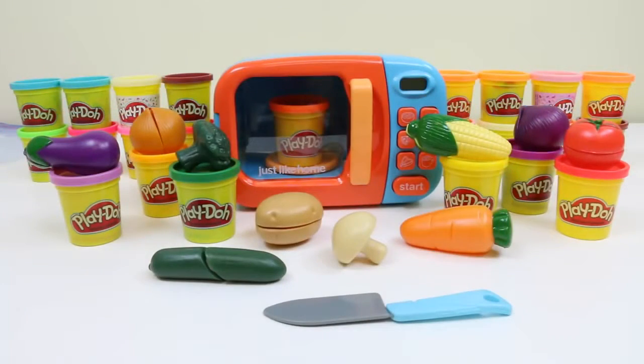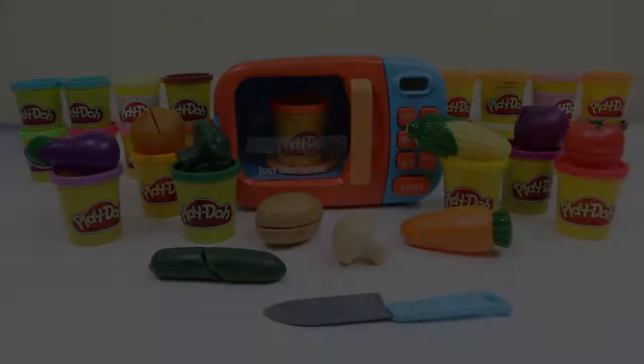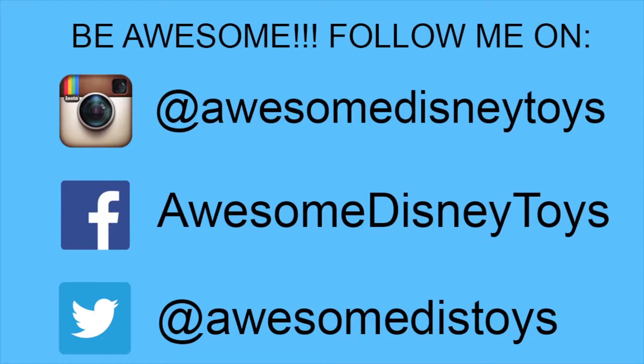Well, this set was so much fun! I hope you guys enjoyed this video. Don't forget to subscribe to see more. Thanks! Also, if you haven't done so already, be sure to follow me on Instagram, Facebook, and Twitter — the links are in the description box below.